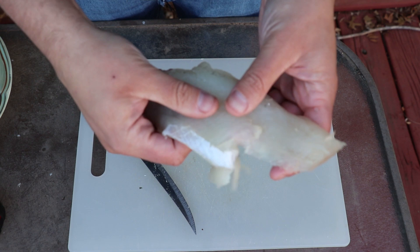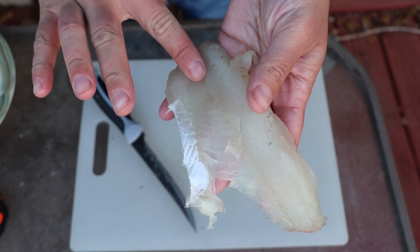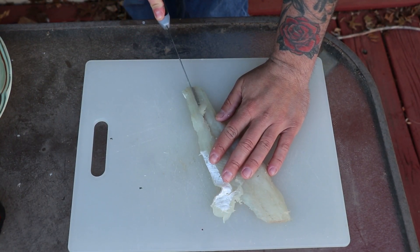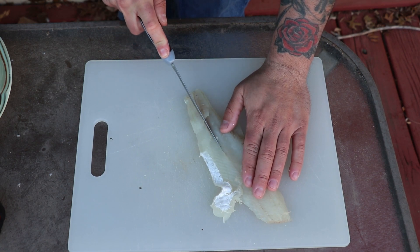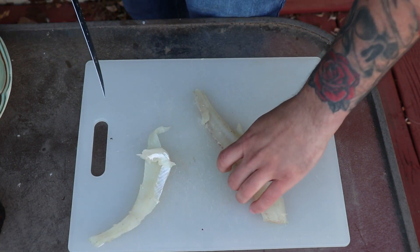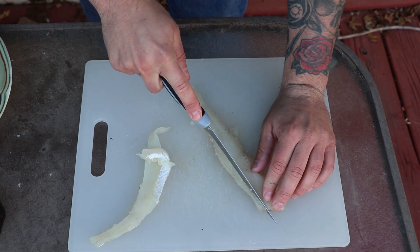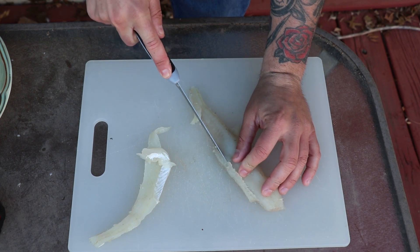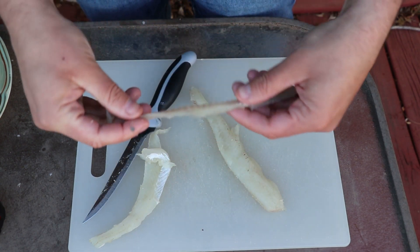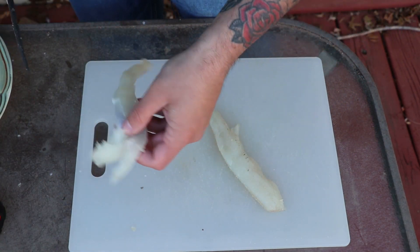The last thing you need to do with these fillets is deal with the pin bones running through them. What I do is just cut that section out — you do not want to be eating those bones, it won't feel good on your stomach. There is the section with the bones removed, and we still have all this meat.